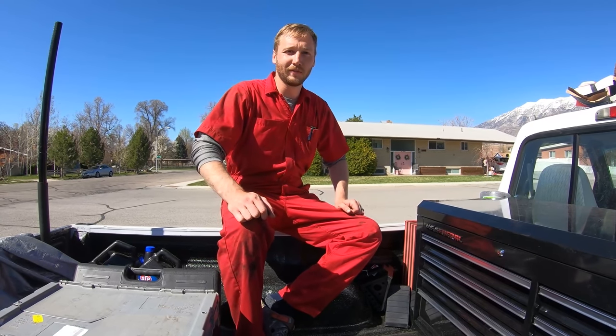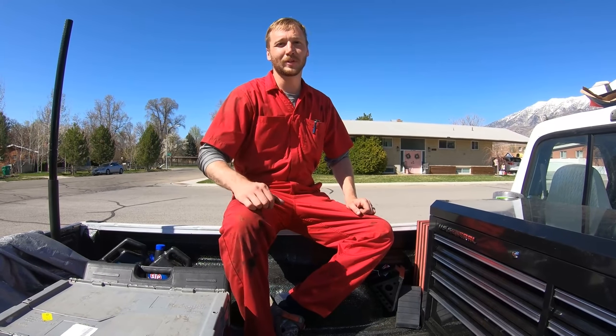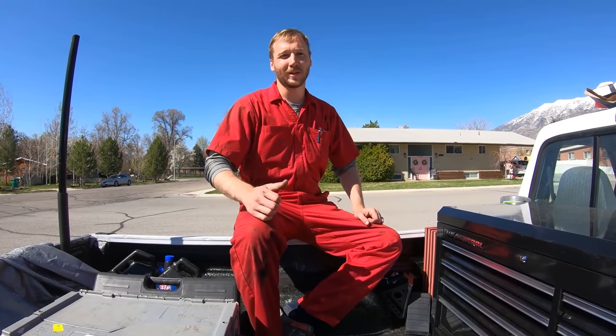Thanks for watching. I'm Ernest. If you like the video, consider subscribing. Check out the other videos on the channel and consider becoming a channel member to support the channel. I'll see you on the next episode.